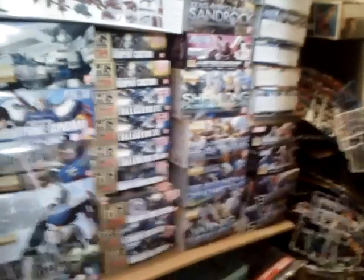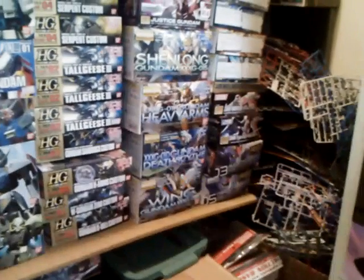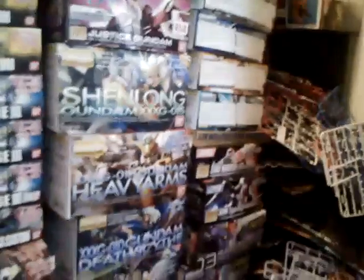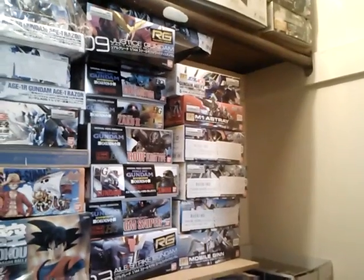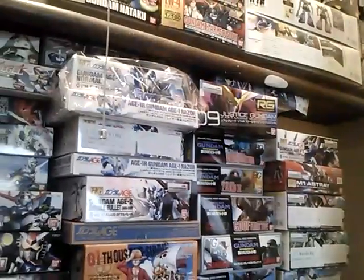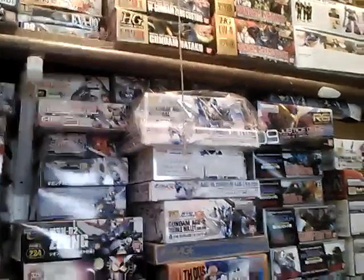And then we get into actual Bandai stuff — all the bottom is my bootleg section. There's Real Grade Freedom, Real Grade Aile Strike, Jinn Type High Maneuver 2, the pink Zaku Warrior, the Gundam C Custom kit, and a bunch of the remastered High Grades. That continues on up this way into the AGE effects and Windam Sword Striker. Hydra Double O, High Grade Exia is tucked up behind that wooden bar so you can barely see it.